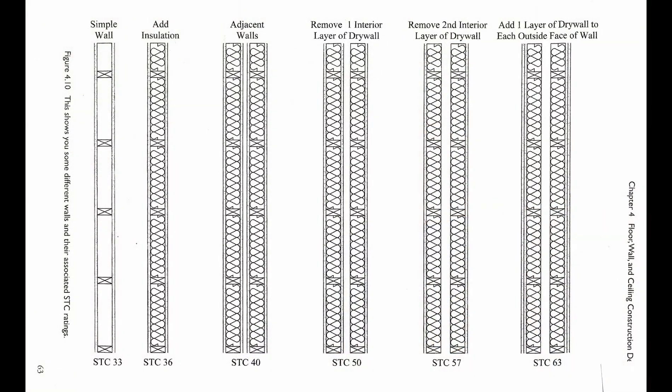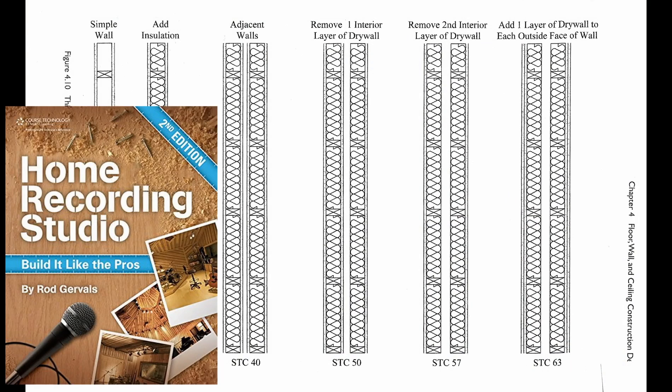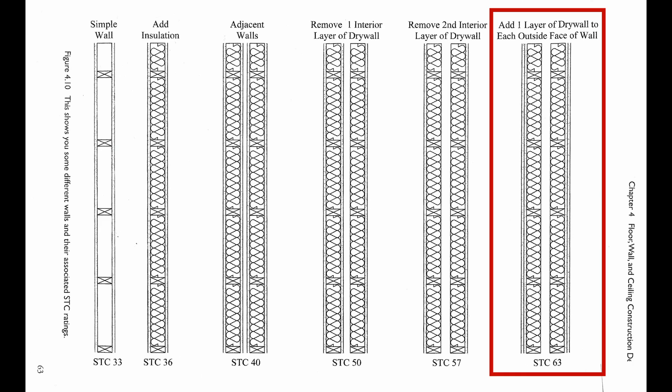If you've been following along, you won't be surprised to see me showing this diagram from Roger Vey's book, Home Recording Studio: Build It Like the Pros. The double wall technique with two layers of drywall on each side is a tried and true method using standard construction techniques.